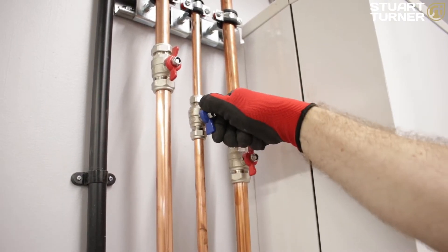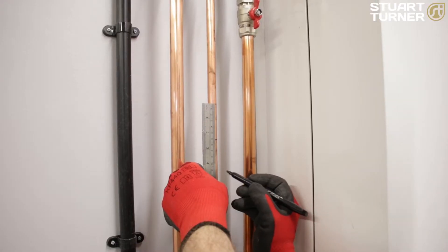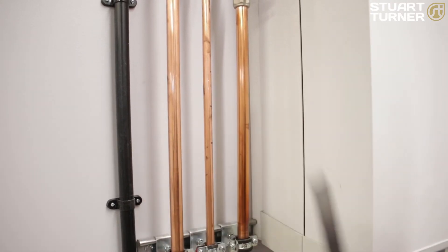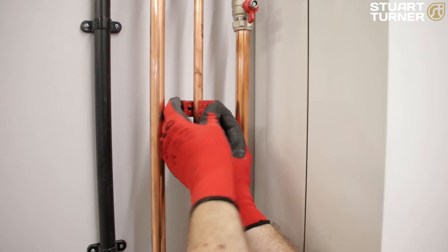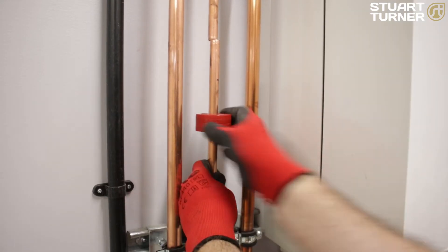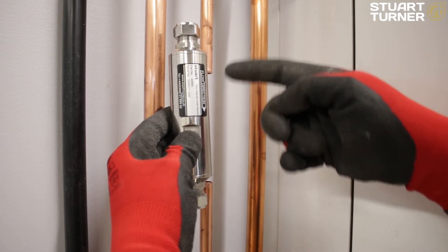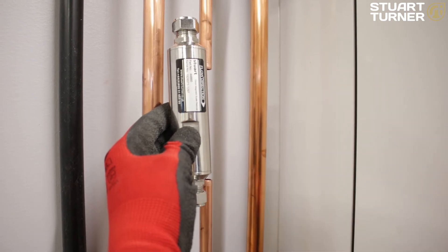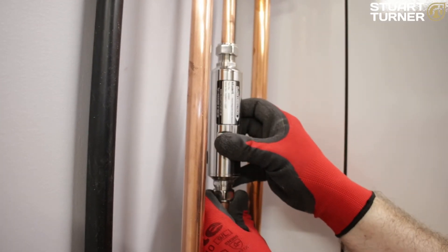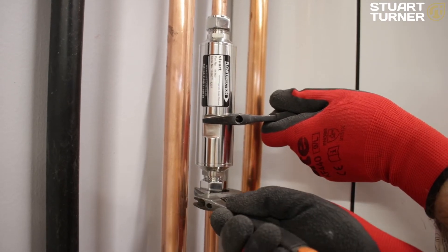First, ensure the water supply is switched off and the pipe is completely drained. Then measure the pipe to be cut, approximately 125mm. Using a pipe cutter, cut the pipe at the top and the bottom and remove. Ensure the flow direction is correct by referring to the label, and then attach the 15mm magnetic scale reducer.